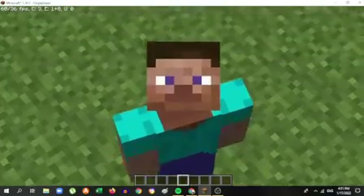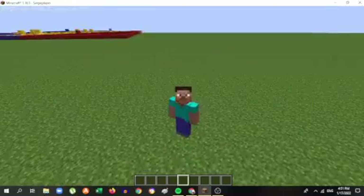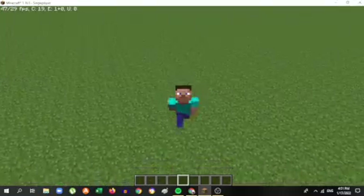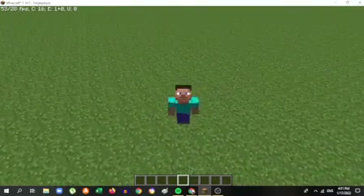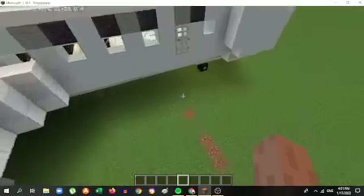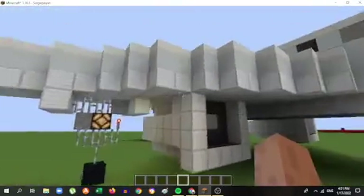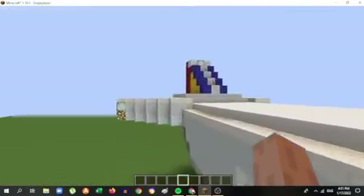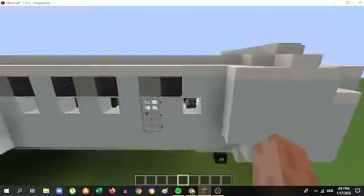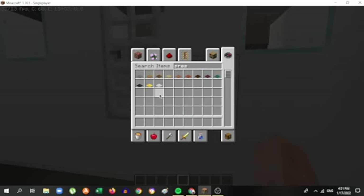Hello guys, welcome back to another video. Today I'll be showing you something really special. I made Philippine Airlines Flight 243, an Airbus A330. It's got the rotor, the wings, and cockpits. If you want to go inside you need a lever or maybe a pressure plate.